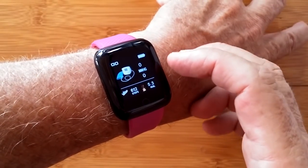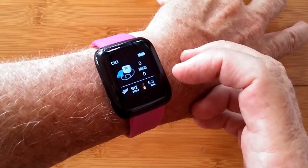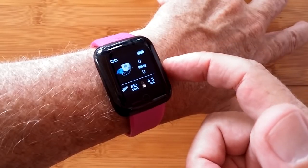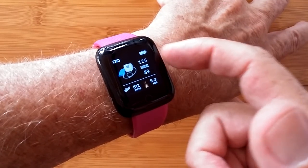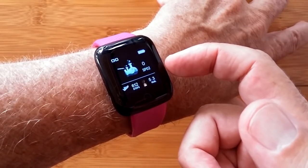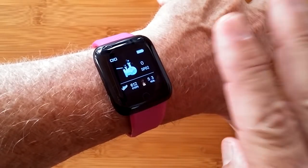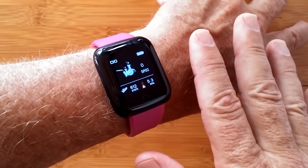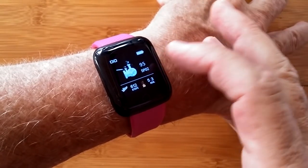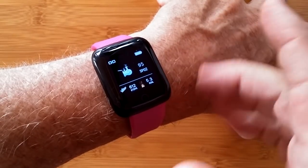Tap again and you're into blood pressure — it's going to do the systolic-diastolic reading. You keep your step count information down below. It takes just a few seconds and there I am: 125 over 89. Press once more and you get into blood oxygen. Those are the three biometrics it's calculating. Not sure about accuracy as I mentioned — you need to check with a calibrated instrument. Usually we're running between 95 and 98, but it seems to bounce around a lot before it settles down.